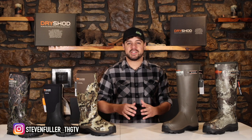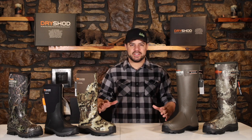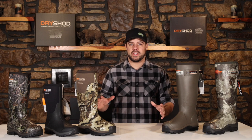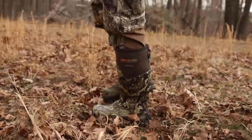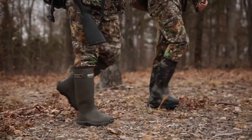Turkey season is right around the corner and it's time to start thinking about what kind of boots you're going to put on your feet as you're out there chasing turkeys. Dryshod has a fantastic lineup of boots that's going to meet your needs. They have a wide variety of different boots with a lot of different features that's going to allow you to custom pick the boot that fits your needs the best.